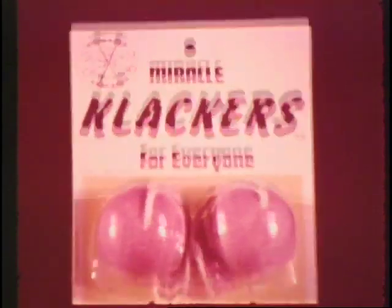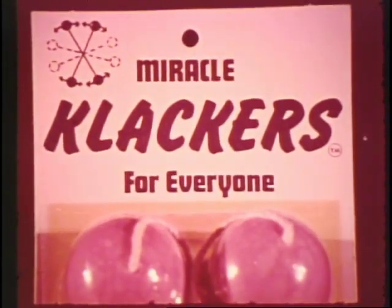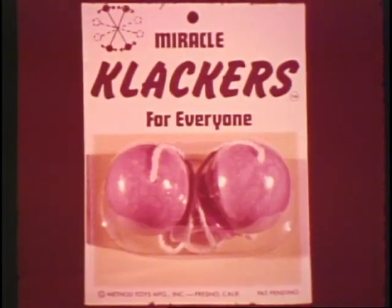You just can't break the new original Miracle Clackers, and they're shatterproof, too. Look for this package. Be sure you have the new Unbreakable Shatterproof Miracle Clackers. Look for Miracle Clackers in this package.